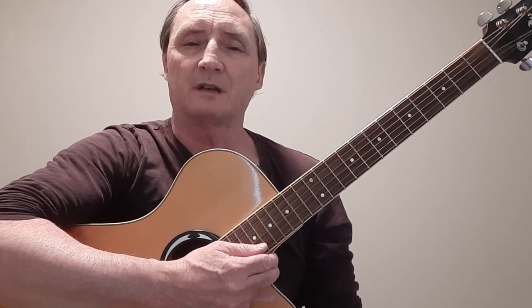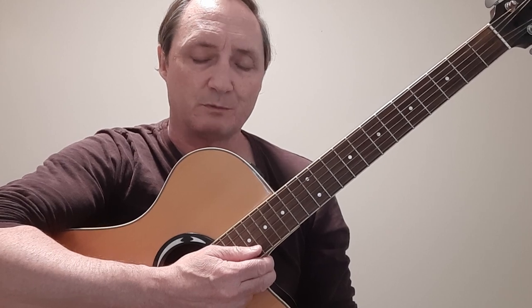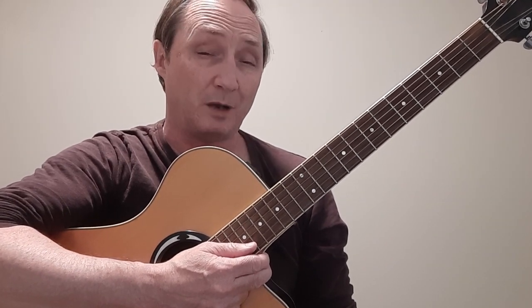Hello everyone and welcome to this episode of Kirby's Covers. My name is Kirby Swinomer and today I'm going to teach you how to play a song from the Man in Black.